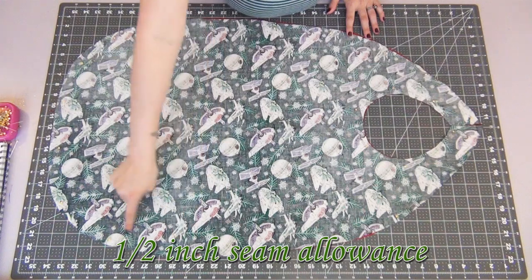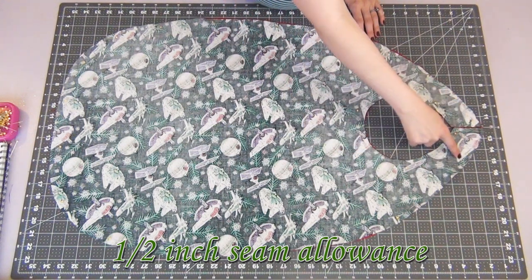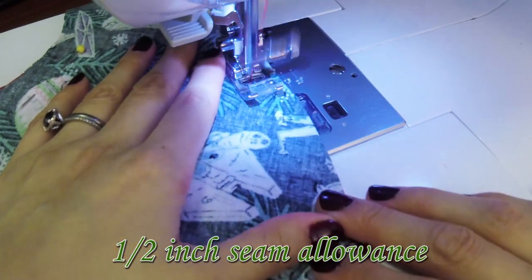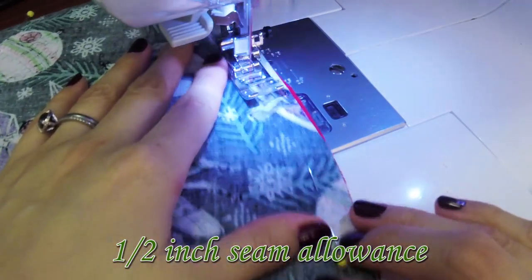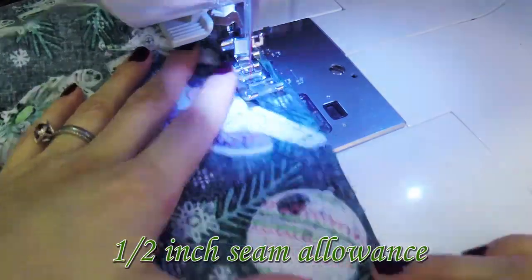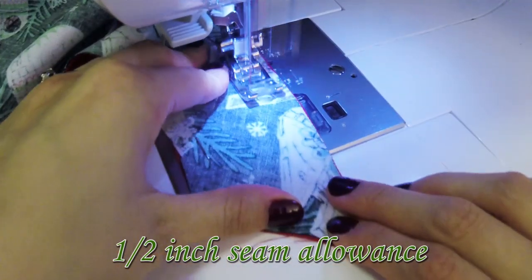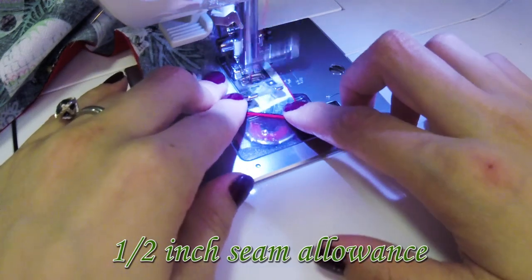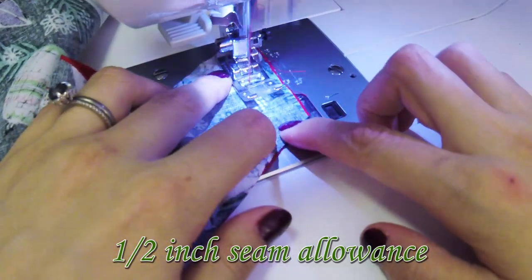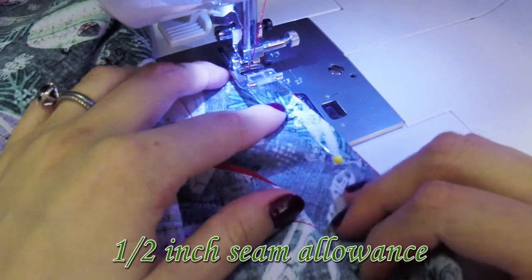We're going to sew all the way around the edges with a half inch seam allowance, leaving about a 3 or 4 inch gap on the top outer edge. This is really good sewing practice for new sewers, especially if you're learning to sew around curves — these have really big curves, so just go slow and guide your fabric as you go. As we approach the first collar edge, stop about half an inch from the edge, lift your presser foot, turn your fabric to the new direction, lower your presser foot, and continue sewing. Do this for every corner, estimating the half inch or using a small ruler.